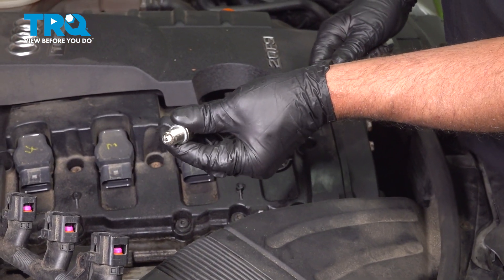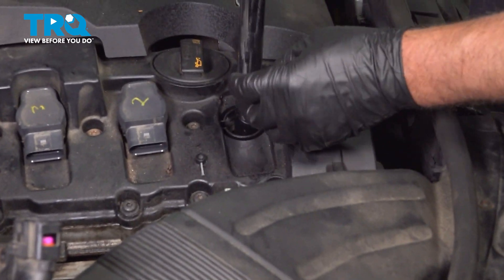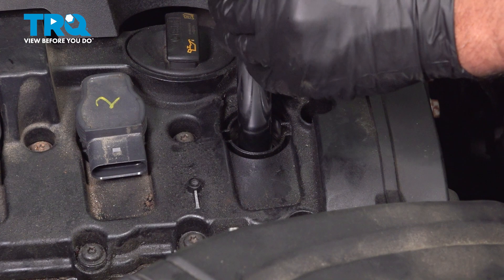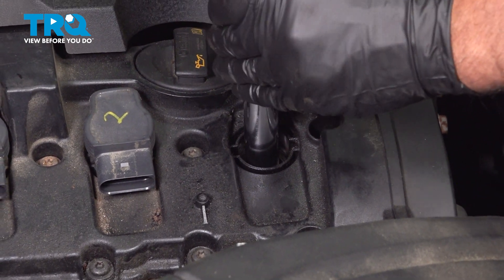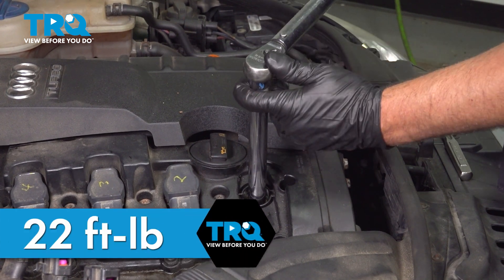Take the new spark plug, slide it in the socket, and carefully slide it down the tube. Start it by hand. Now we're gonna torque that to 22 foot-pounds.